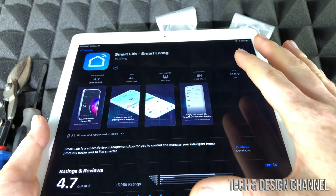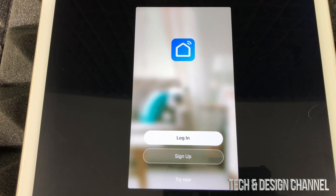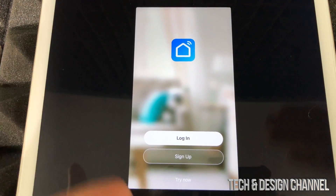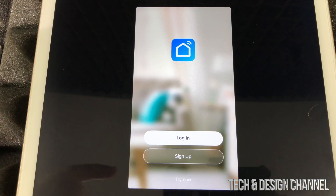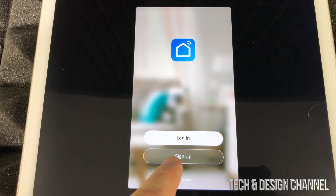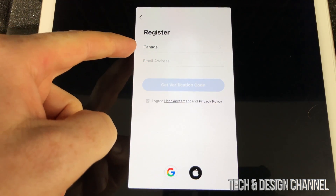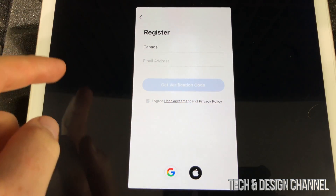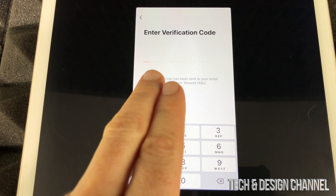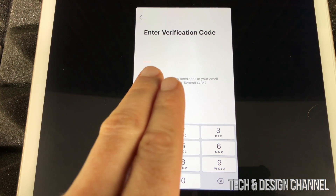I'm doing it on my tablet so you guys can see it better because it's a bigger screen. We're going to open this up, and it's good to have this portion of the setup done before we even plug this in. You'll see options to log in, sign up now, or try now. You should sign up now. If you don't have an account, go ahead and sign up — select your country, USA, Canada, anywhere — then put in your email address. You'll get a message to enter a verification code.